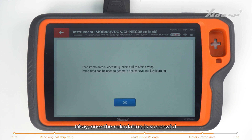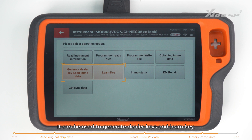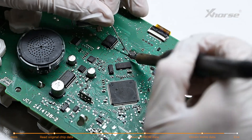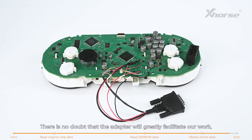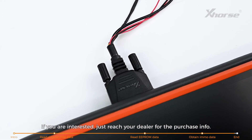The calculation is successful. Save the IMO data — it can be used to generate dealer keys and learn key. Lastly, restore the octagonal chip. The dashboard data was read successfully. There's no doubt that the adapter will greatly facilitate our work. If you're interested, contact your dealer for purchase info.